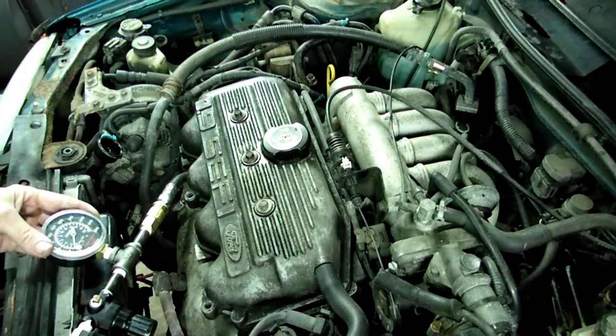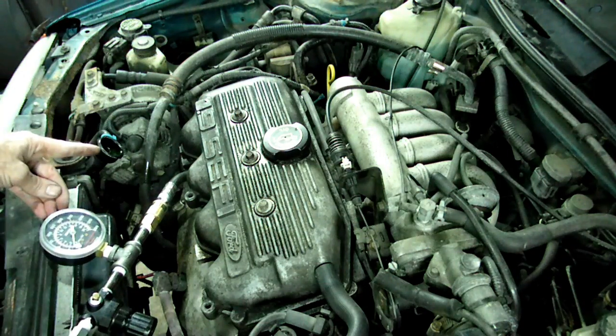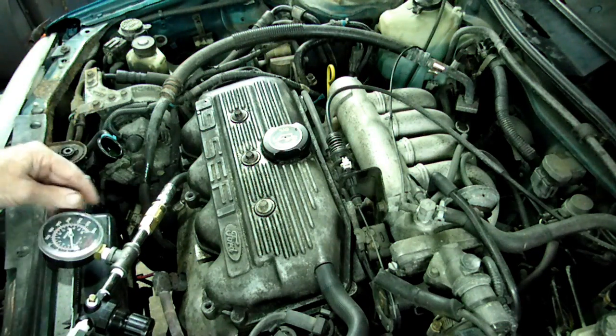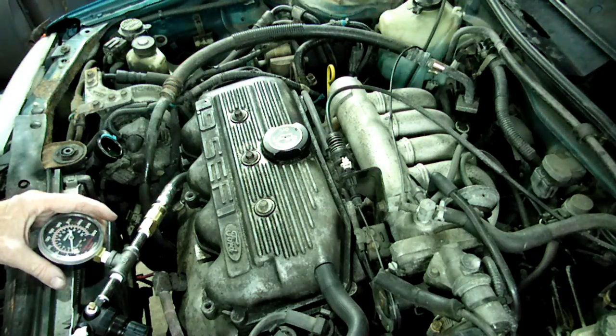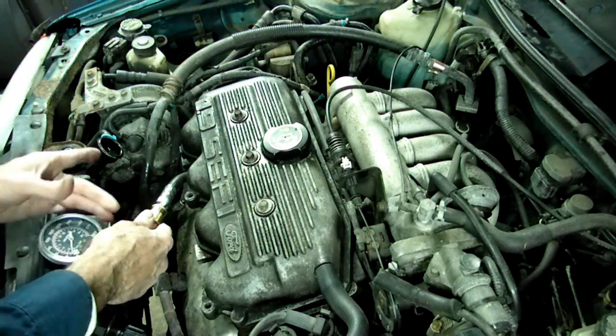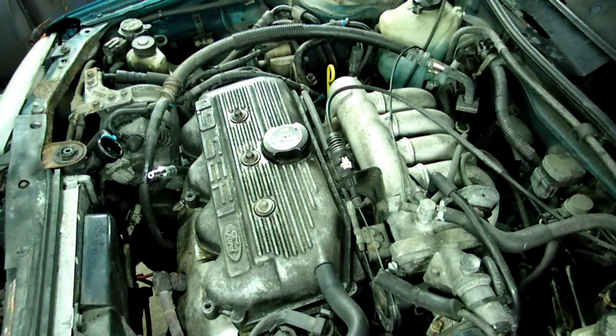Oh boy, we got massive leakage there. Look at the coolant coming out of the radiator. We got a cracked cylinder or a bad head gasket. Coolant came right out of the radiator. That is not good.